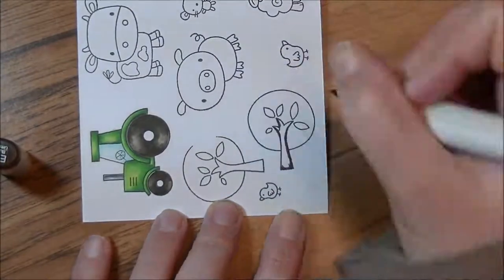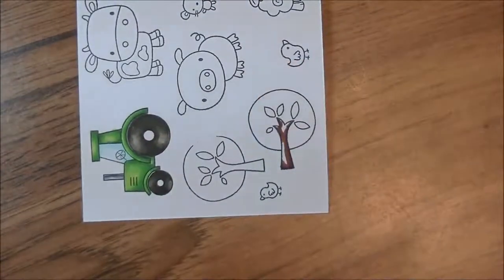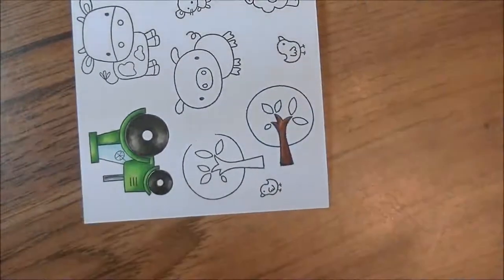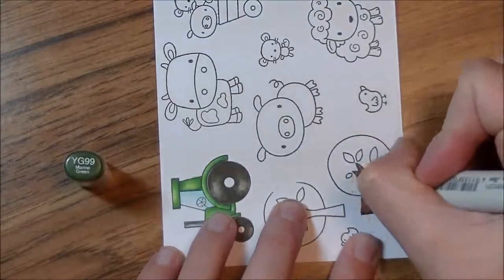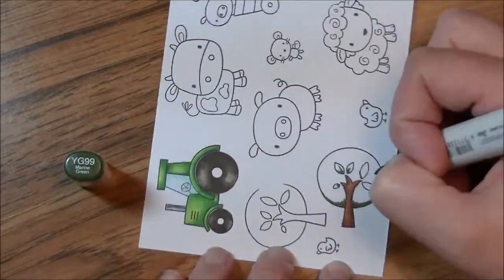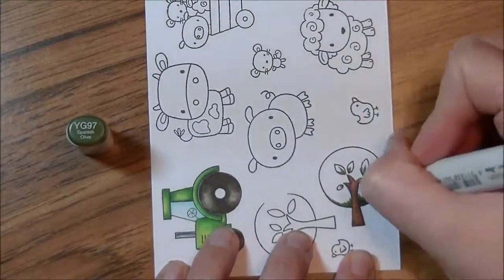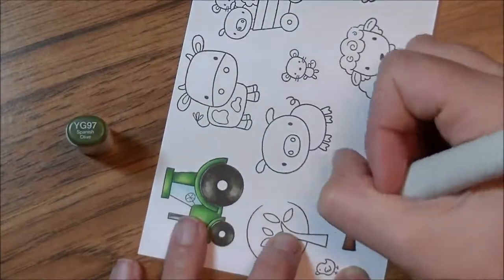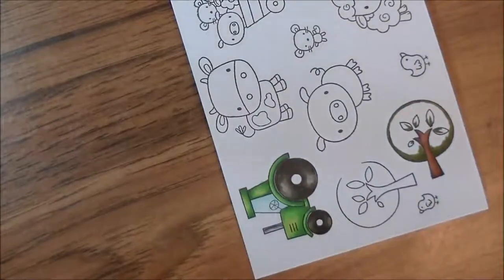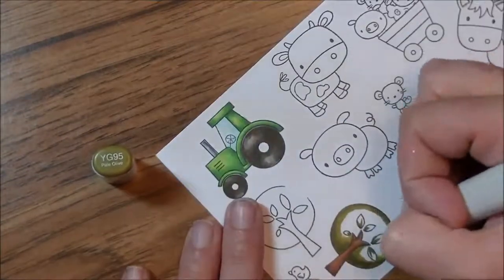Now we're going to start on our tree, and it would have been an E59 — this is an E57. So E29, 27, 25, 23 for the trunk. Now I'm going in with my YGs, the dark ones — this is a YG99. I love using these for leaves and foliage; it's probably my go-to green. Then YG97. I'm just slowly working my way around deciding what side I want my shadow to be on, and I end up making it a little dark all the way around. These are very cartoony images so it works, and I love the way it looks when it's done.